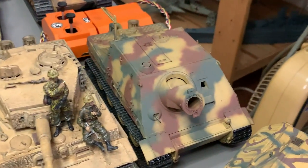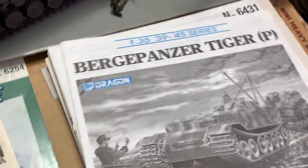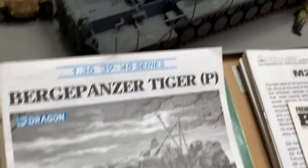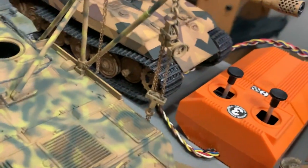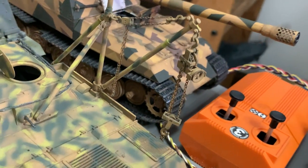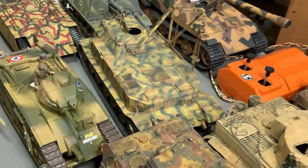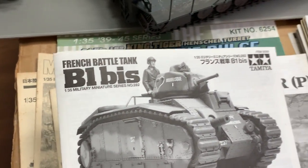So that's the Sturm Tiger — looks very clean. Next I have a Bergepanzer Tiger P. This is a Dragon kit. You can see there are some chains here, and there is a winch. So that is the Bergepanzer. And then there's the French battle tank — the B1 Bis.